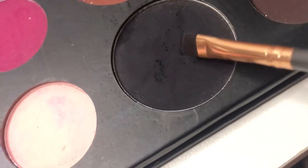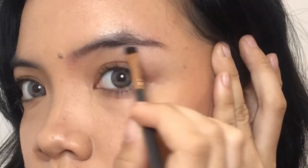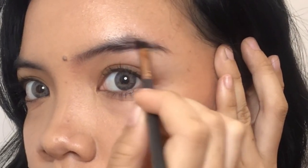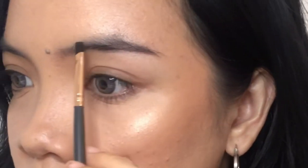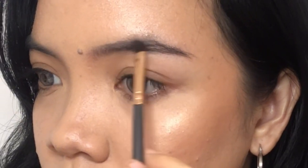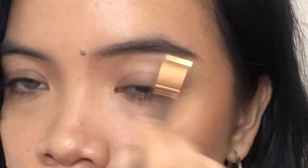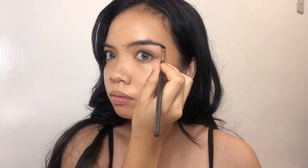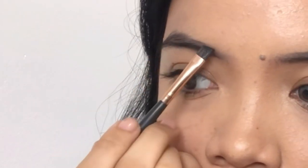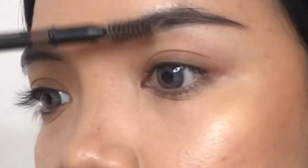Next I'm going to fill my natural brows with black eyeshadow because as you can see my hair is really dark. I'm going to make them straight to make my look less intimidating, then make them longer and do the same steps on the other side.